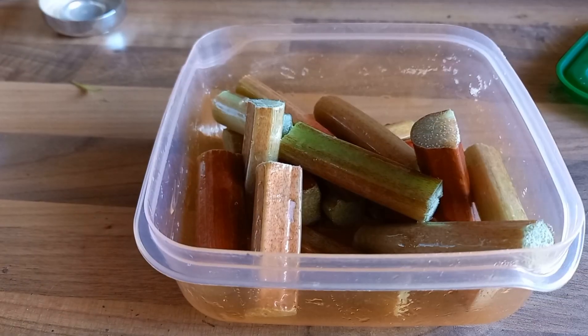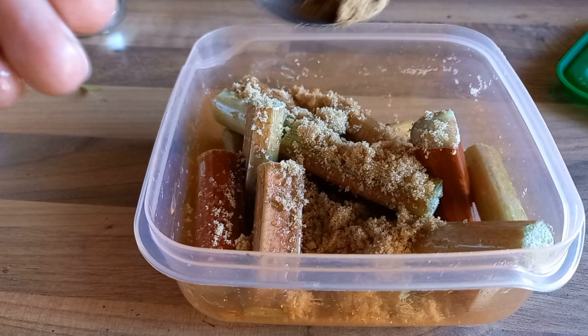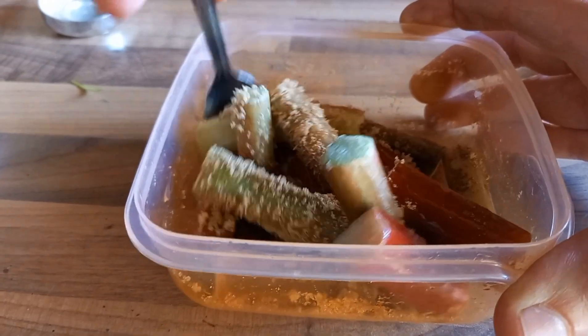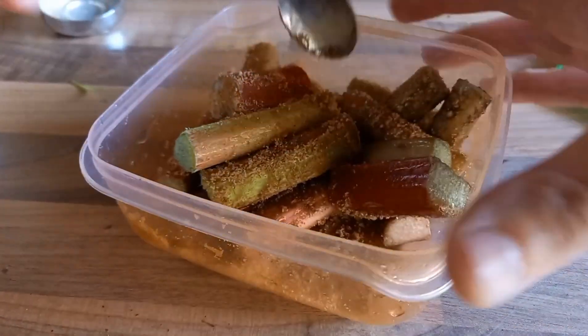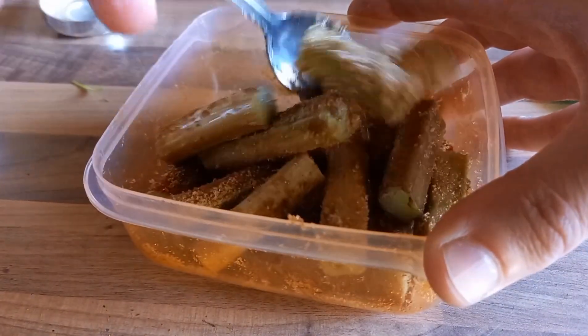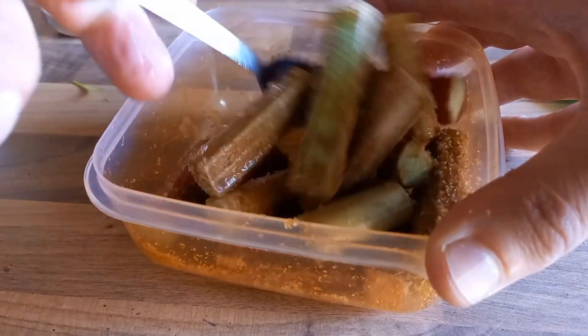Once you've given them a nice toss through in the oil, add a heaped teaspoon of brown sugar and a quarter teaspoon of cinnamon. If you don't like cinnamon, leave it out — it's not going to be the end of the world. Mix that sugar and cinnamon through so you've got a nice coating on each piece of rhubarb.